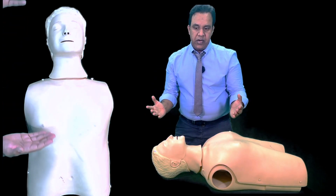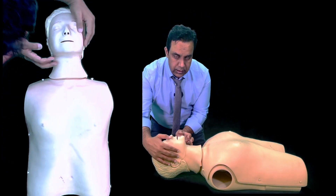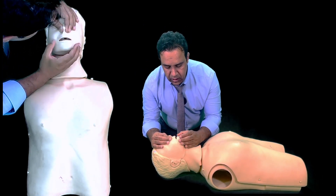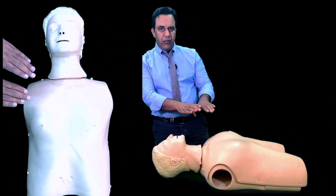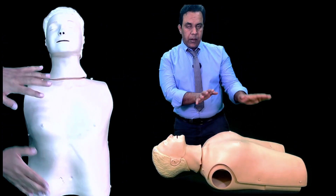If you find no response, pinch the nose, open the mouth, and give five rescue breaths. Make sure you form a tight seal around the mouth, and at the same time look for movement of the chest.